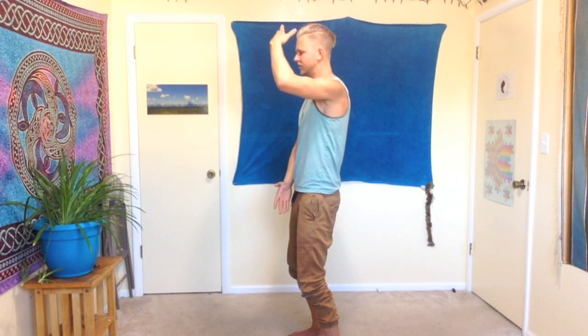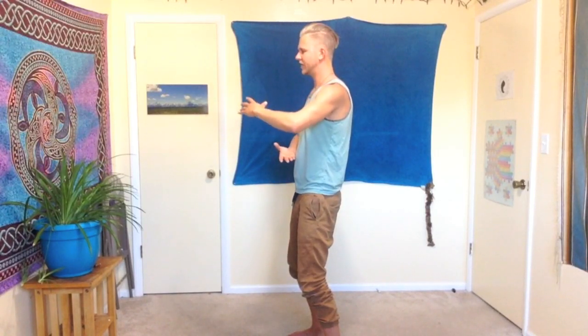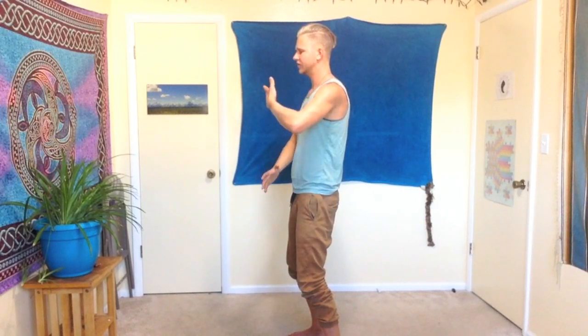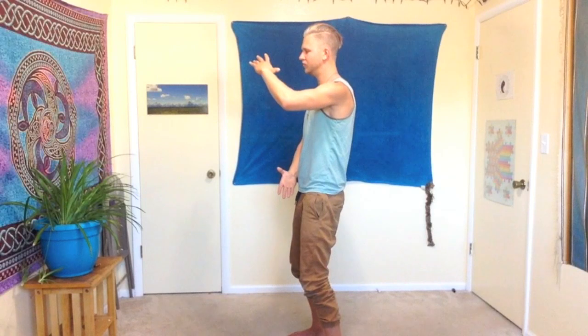Moving nice and slow, not rushing this — really getting into a deep meditative space with this practice, feeling the energy moving through our bodies, relaxing the hands, relaxing the whole body. You may start feeling some tingling in your hands or anywhere else in your body. This is a sign that your energy is activating and moving.